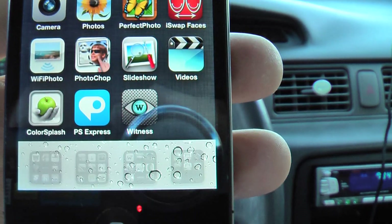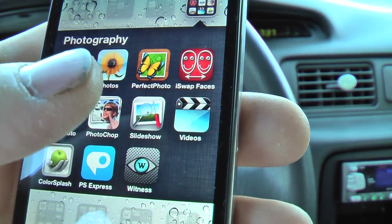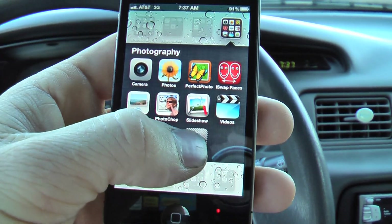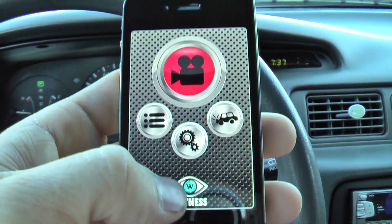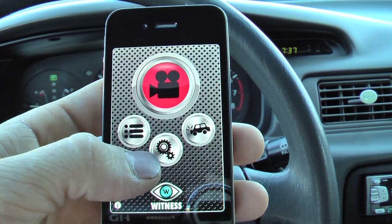Instead, I just downloaded this app for my iPhone. It is called Witness, or they call it iWitness. Basically it's a dash cam app — it works exactly like a dash cam. I think it's like $0.99 or $1.99, one of the two.